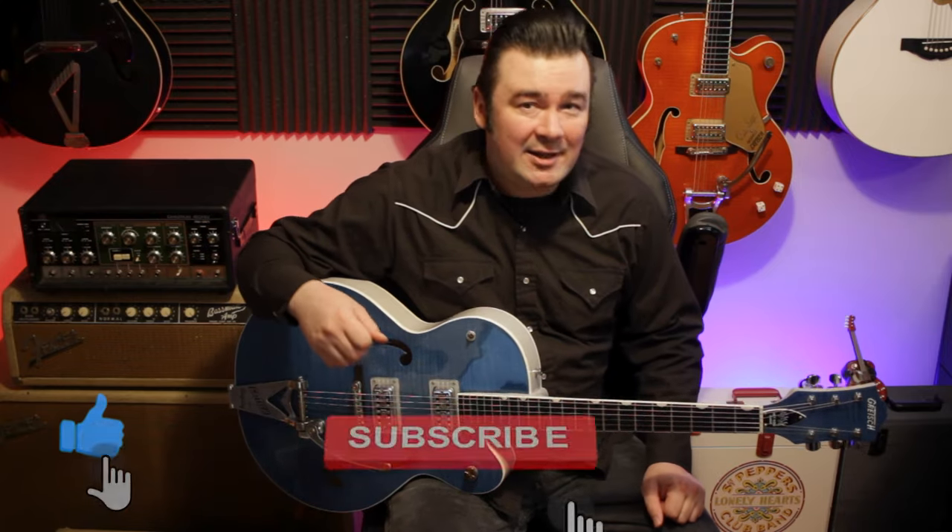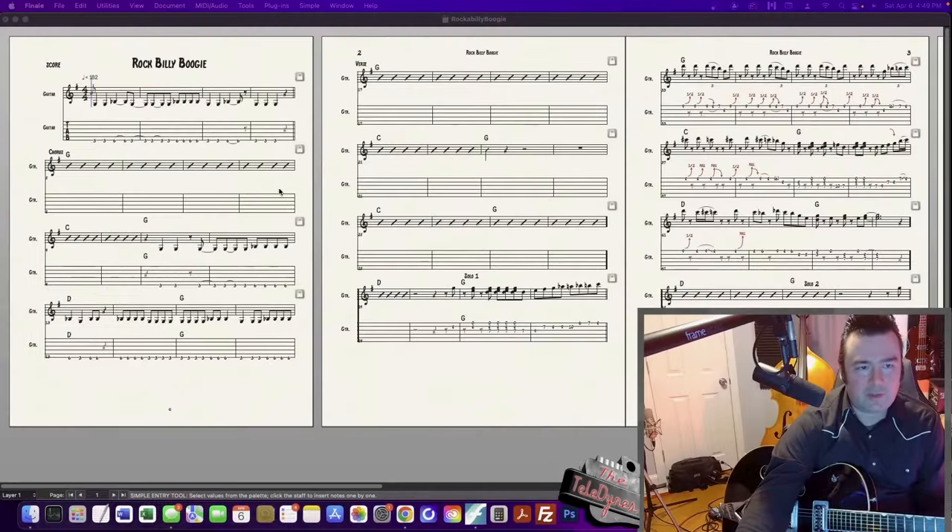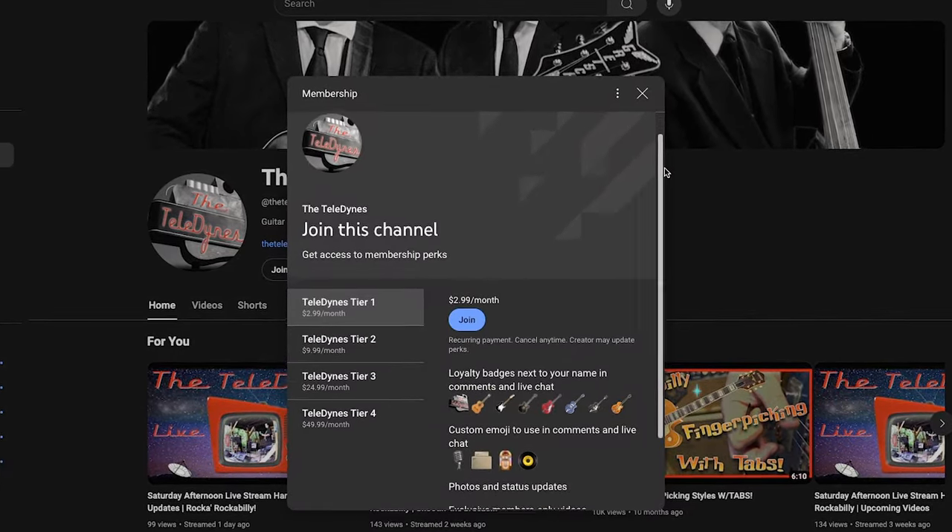Thanks again for watching. Don't forget to like and subscribe, share the video around, and leave a comment in the comment section below — that kind of stuff really helps the channel and the algorithm. You can click that notification bell to let you know when new videos drop. And like a lot of these videos, this one was selected by you guys, so if there are any tunes you'd like me to go over, let me know in the comments. Don't forget to join us for our live stream hangout every Saturday at 4 p.m. Eastern Time, where we chat about music, guitars, and gear. You can help support the channel by becoming a member — for as little as $2.99 a month, it gives you access to exclusive content, status updates, and more. You can also do a one-time donation by clicking the thanks button on any video. So that'll do it for this lesson — thank you guys, have a good one, and we'll see you next time.